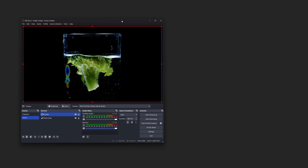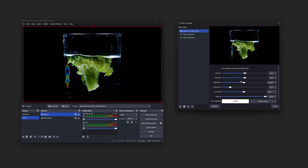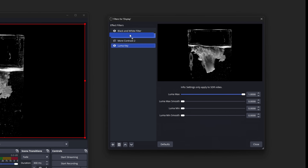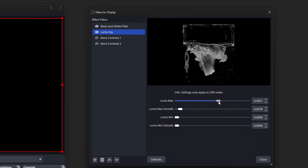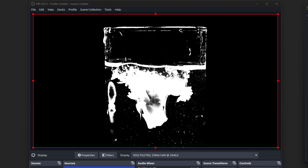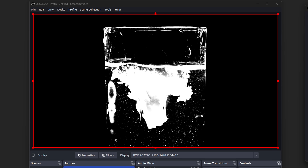The solution is to simply do some image processing to the projected image first, using — of all things — OBS. For those who don't know, OBS is a free streaming app that has some incredibly powerful features, one of which is the ability to apply screen effects to a captured display. One such effect is the LumaKey filter, which can make everything but the darkest areas of the image completely white, essentially giving us a luminance map that only tapers areas that need complete or close to complete darkness.